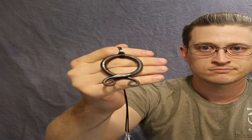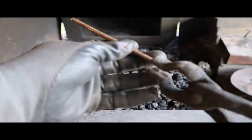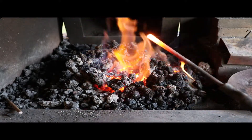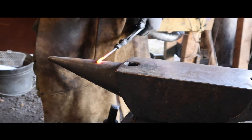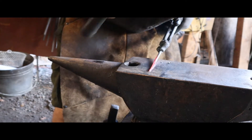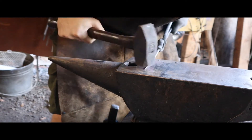Hey guys, my name is Adam Ryan and today I'm gonna be showing you how I make this troll cross pendant and how I make the troll cross.